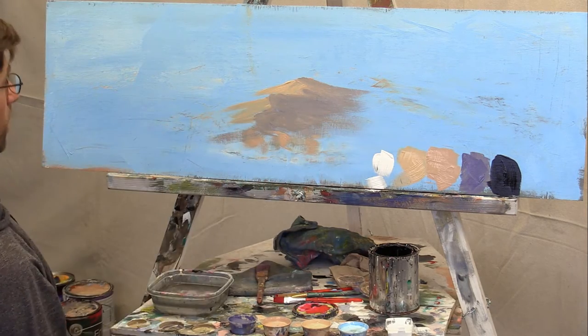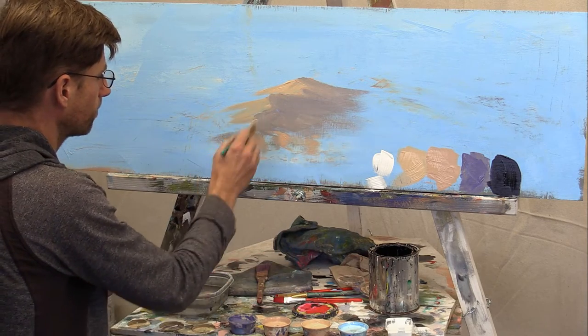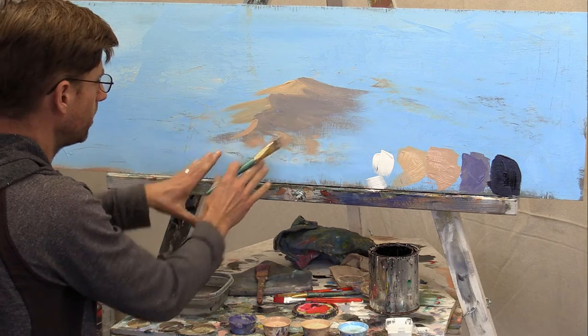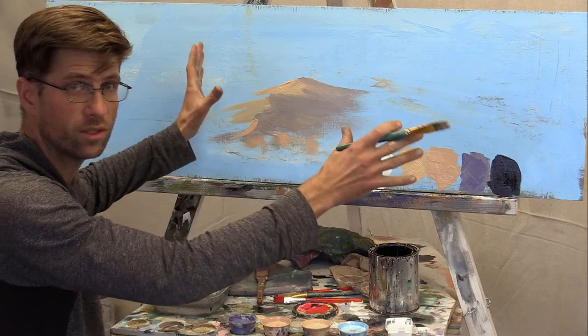Let's work on the front here, because I want you to see how they taper down to nothing and then blend into the valley between two other dunes.